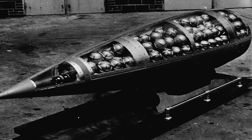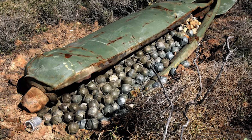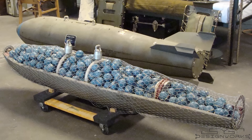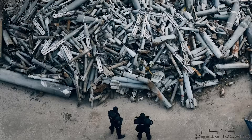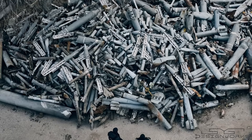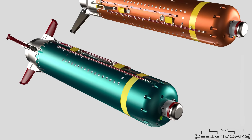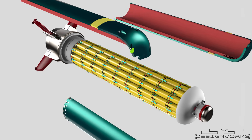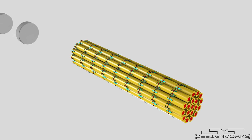Cluster munitions, commonly referred to as cluster bombs, are explosive devices that carry hundreds of submunitions or bomblets. These bombs are designed to inflict damage over a large area in a single deployment, targeting areas such as runways or enemy territories. Recognized for their lethal impact on both military and civilian populations, the signing of the treaty prohibiting these weapons was deemed necessary.